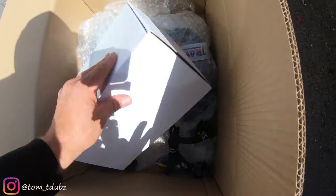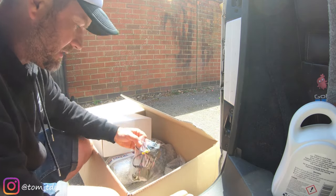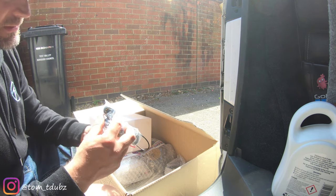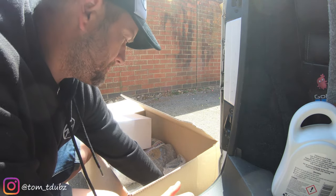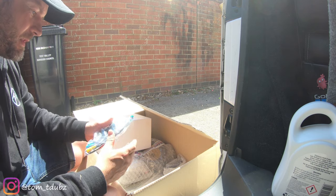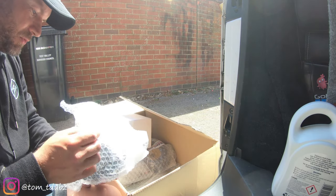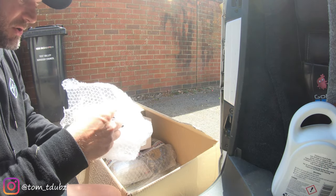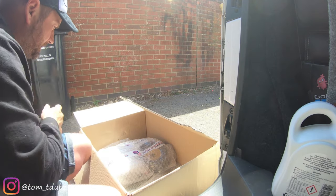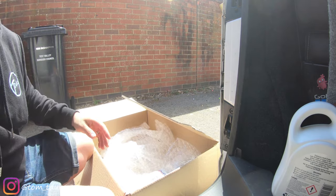Oh mate, this is just unreal, let's get it all out and have a gander. We have got travelling light drinks cut, a cheeky little reverse camera, wiring loom, another wiring loom. Well hello there beautiful - oh, JL Audio tweeters! Nice bit of matting, sound deadening, lovely jubbly.